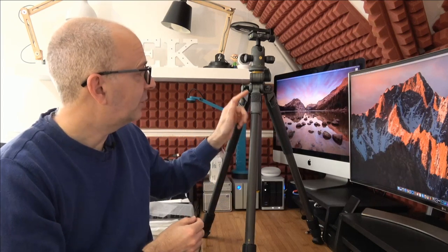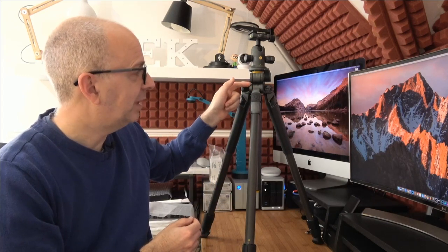Vanguard calls this their Multi-Angle Center Column — MACC — and that's what you use to get down to that 23 centimeter height for macro shots, creating a very stable platform. The legs go at 20, 40, 60, or 80 degree angles, giving you a really good range of positions.